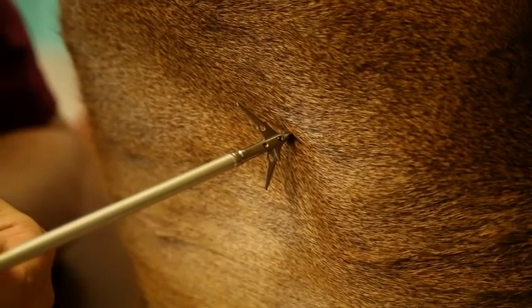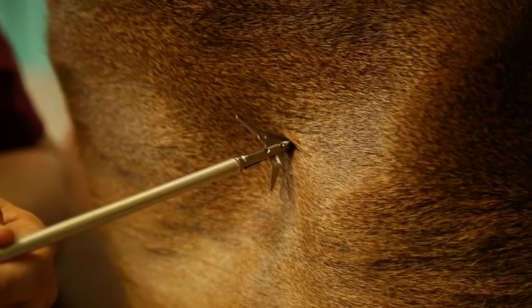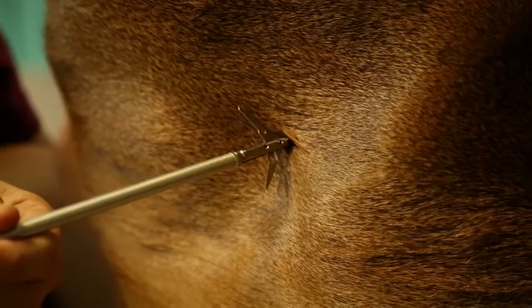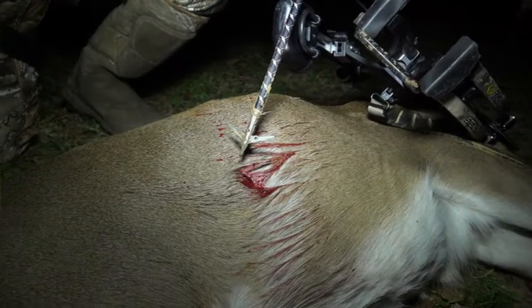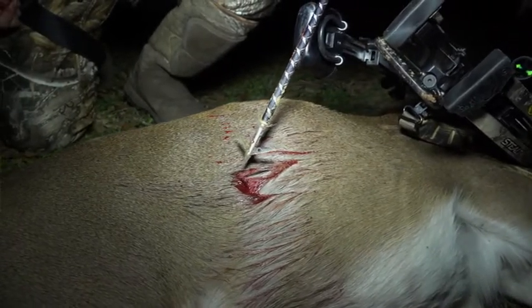It actually cuts bigger than 2.0 inches because of a feature called stretch cut. As the broadhead hits, a deer's hide kind of folds around that initial impact point, so it cuts more surface area than actually 2.0 inches. You're going to get a super big hole, easy blood trails, and you're going to find a lot more of your deer with a SEVR 2.0.